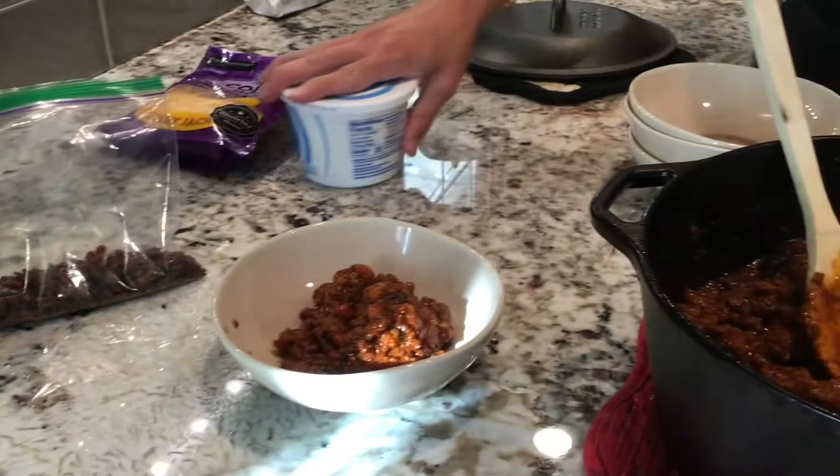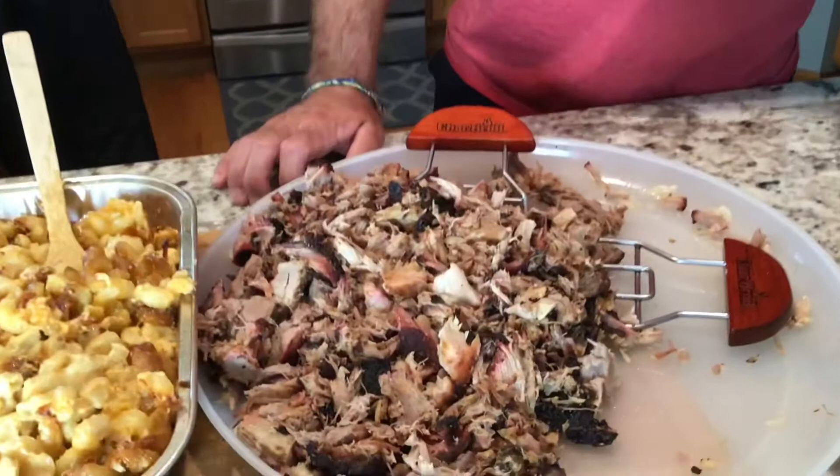All we have here is a little Costco pork shoulder, about eight hours at 250. Turned out pretty good — used the BBQ419 rub and then smoked some Costco mac and cheese. So maybe we'll do some chili mac, some pulled pork and mac and cheese. Looks like we're going to do pretty good tonight. Tune in next time.